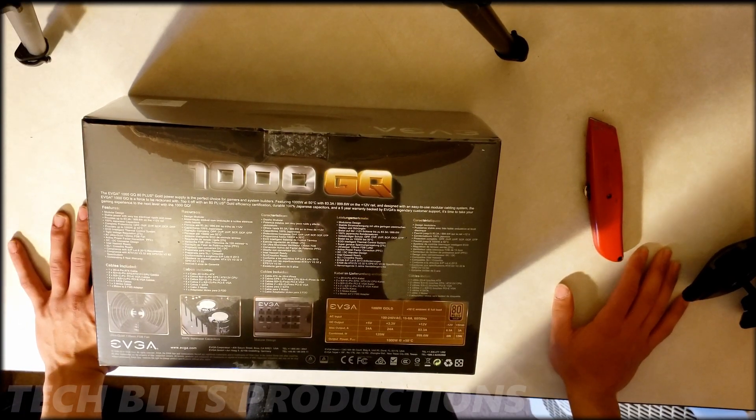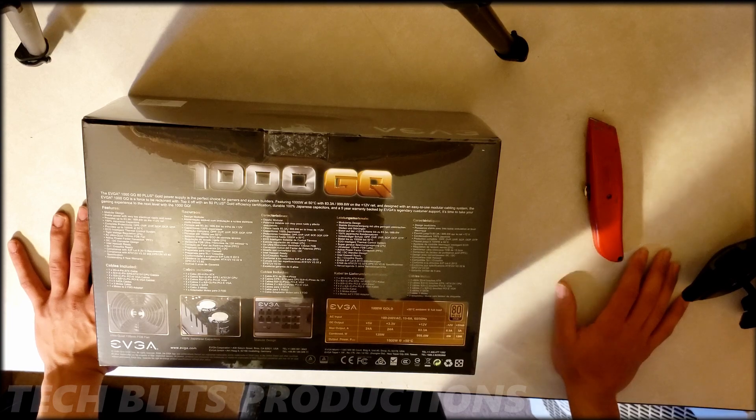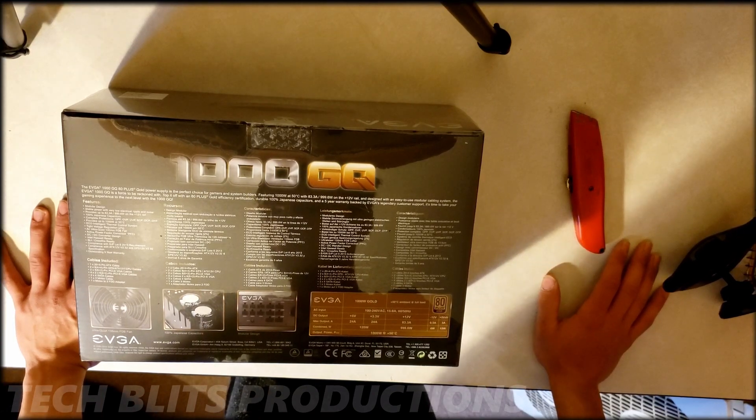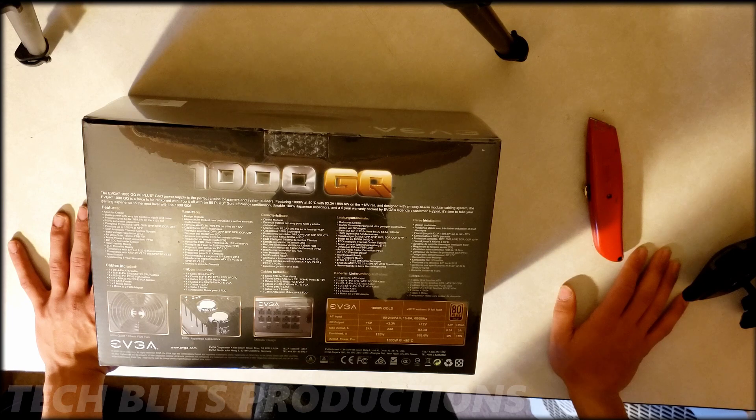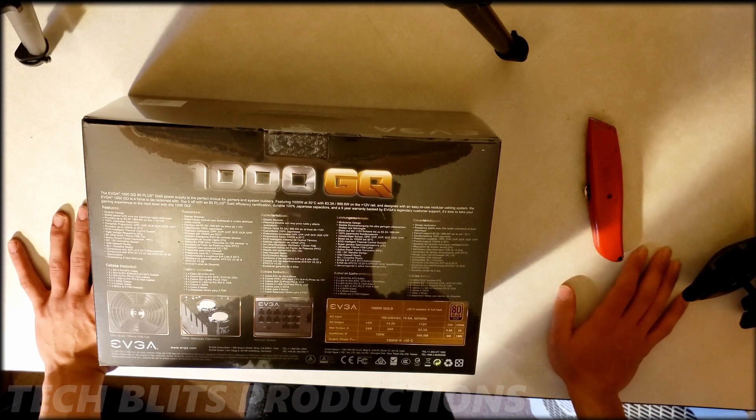This power supply is fairly standard — fully modular cabling, 1000 watts, 80+ Gold rating. I'm currently using it in my build right now and it's fairly decent. However, the fans on the lower end are pretty loud when you boot games or something intensive — that's one of the turn-offs of this power supply.